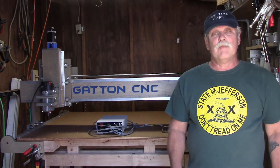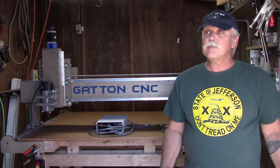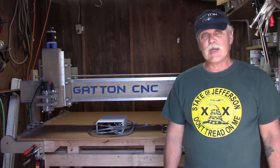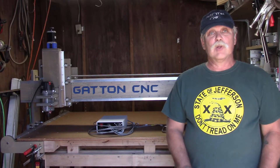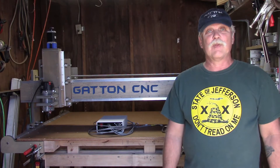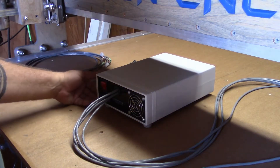Welcome to episode 11 of my Gatton CNC Router build. This episode is the one that most of us have been waiting for, especially me. It's time to go ahead and plug all the stepper motors into the drive box, fire it up, and test drive it for the first time. Now when it comes to plugging in the Xylotex drive box, it really is plug and play.